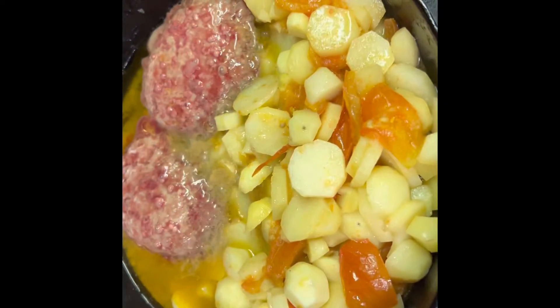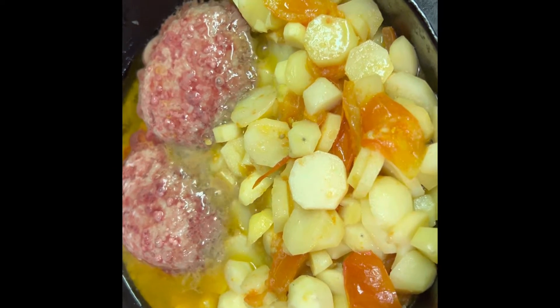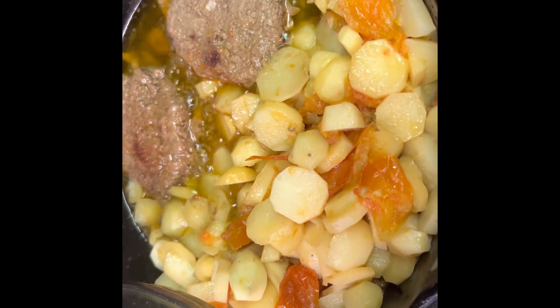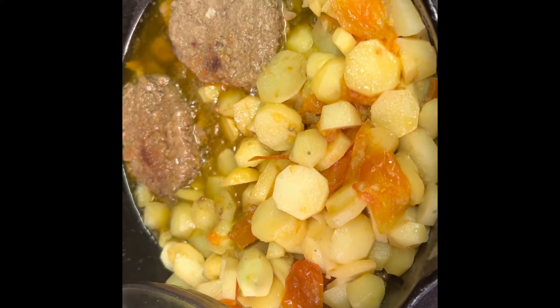Two ground beef patties and that will top off the meal. Alright guys, we've got our little burger and garden potatoes ready. I'm going to plate it up.